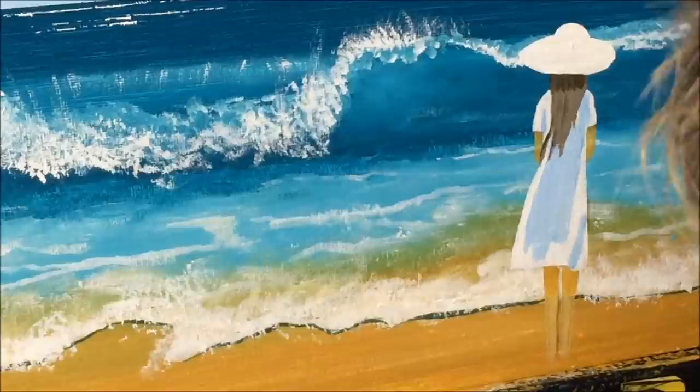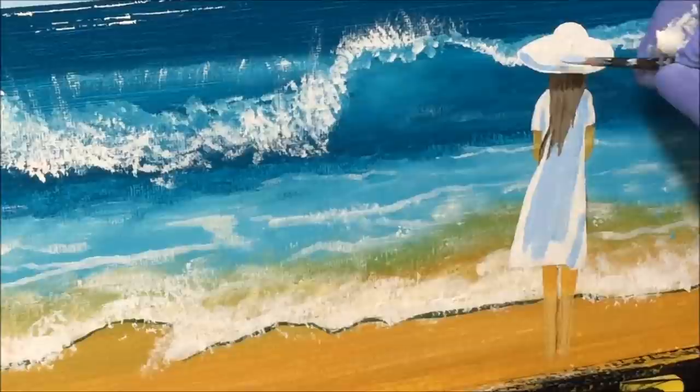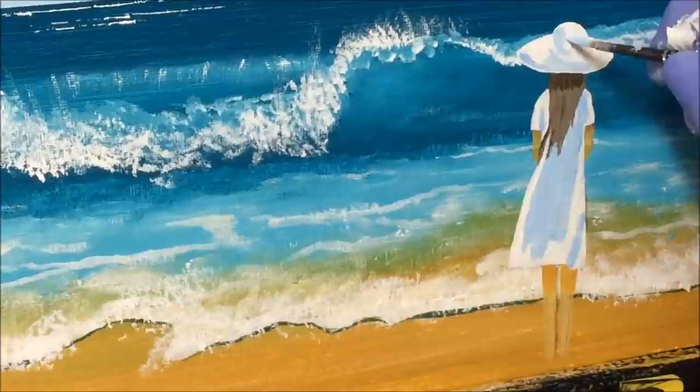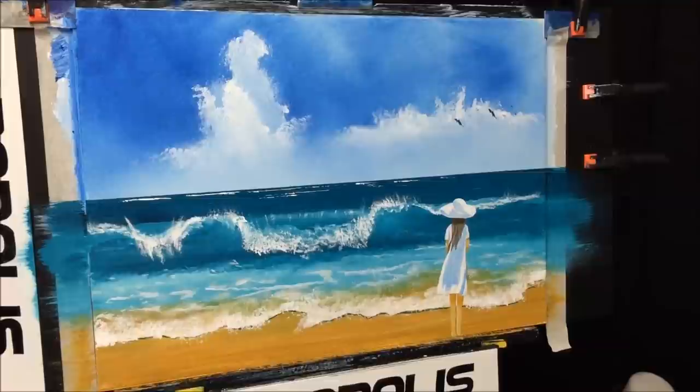Grabbing that blue again that we shaded the dress with — which has been toned down with white — and we're going to give this hat some shading as well, just like so. Put a bit at the top there as well, just leaving a bit of white for that band. There's our girl on the beach.